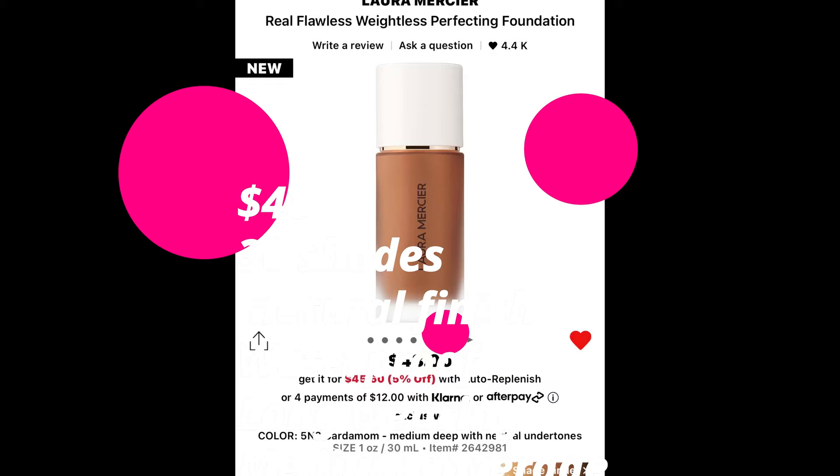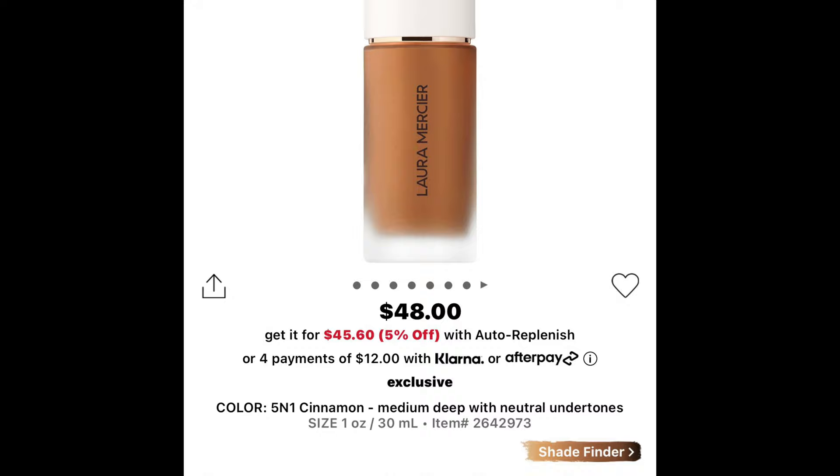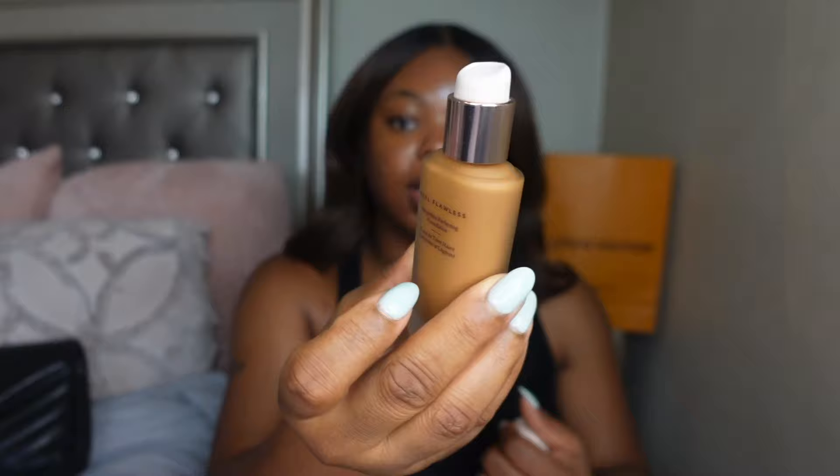It retails for $48, it's available in 30 shades, has a natural finish, is waterproof, long-wearing, and medium coverage. I'm wearing the shade Five Into Cardamom. I was actually looking at the shade before this, Five and One Cinnamon, but at the last second I decided to go with this — I'm praying this is a good shade match.